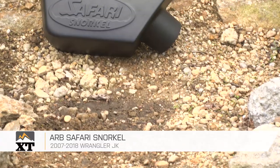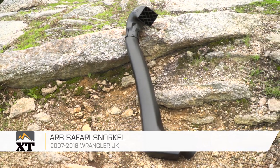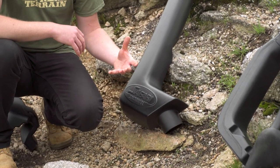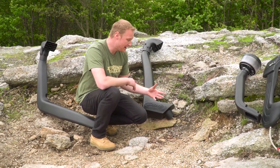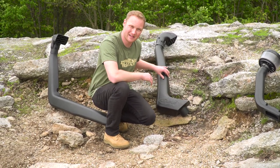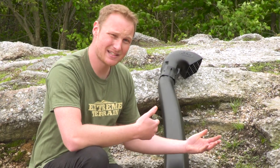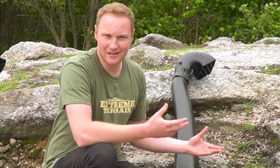The next snorkel is the ARB Safari Snorkel. This one's going to be a little bit pricier and has a little bit of a nicer fit and finish, but it's also going to attach to the Jeep a little bit differently. This has a very short runner in this section because it goes through the body of the Jeep — specifically through the fender where the other one went through the hood. So you see less of the snorkel on the outside of the Jeep, and if that's important to you, this option may be a little bit better. Because of this one going through the fender, it has a little bit more going on on the inside of the Jeep, so the installation is going to be a little bit more involved, but still nothing crazy.